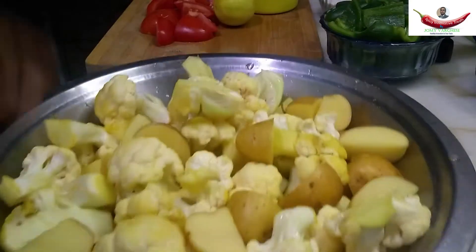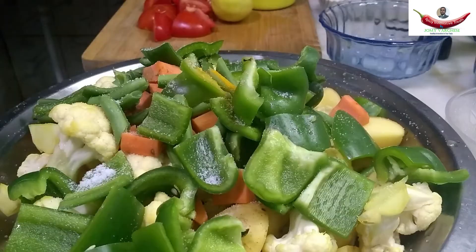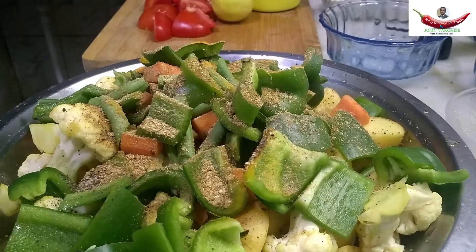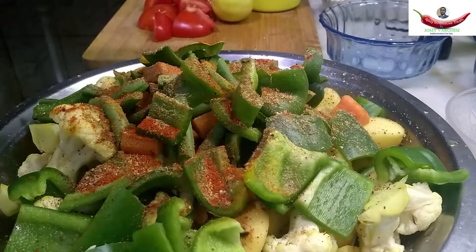First, mix cauliflower, tomato, carrot, French beans, and capsicum together. Add some salt, turmeric powder, black pepper, coriander powder, garam masala, fennel seed powder, a pinch of fenugreek seed powder, and red chilli powder. Mix well.